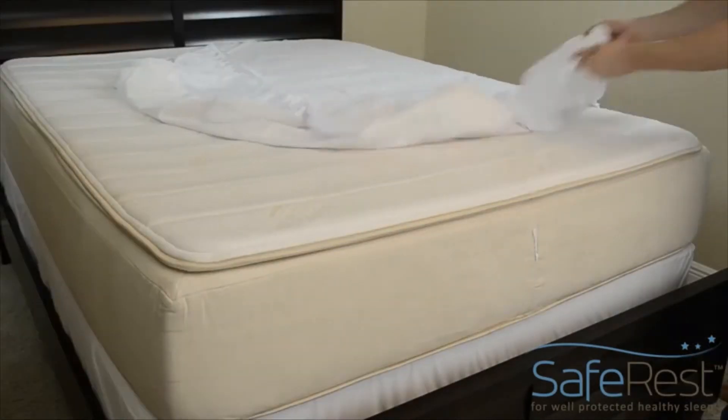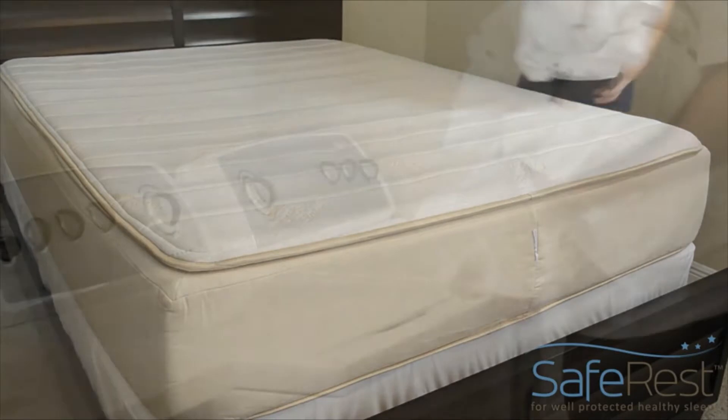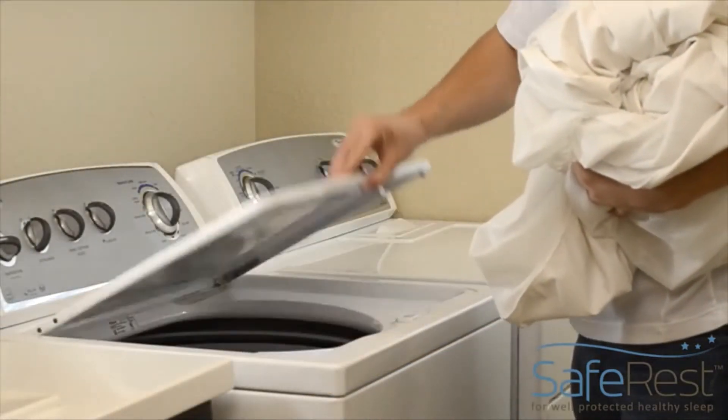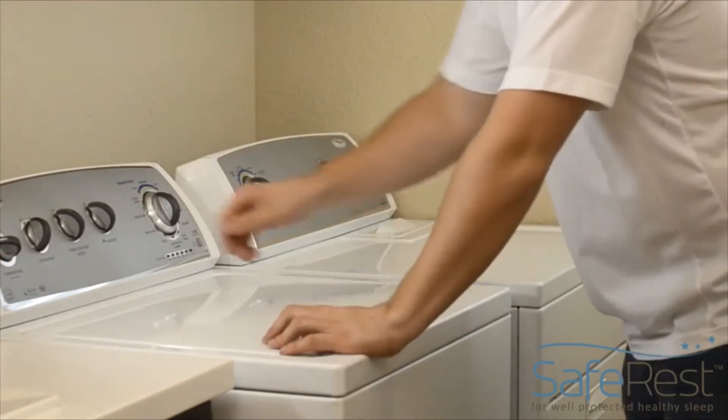After an accident, simply lift the protector off by the elastic band, starting with the corners of the mattress. Wash your protector using a normal laundry cycle with a household detergent that does not contain bleach, as bleach can damage the waterproof lining.